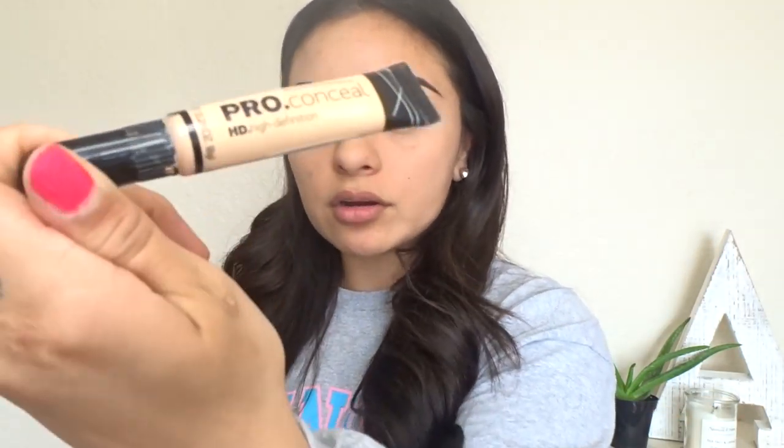Now I'm going to shape up my eyebrows using my Pro Conceal by LA Girl to clean up the edges.